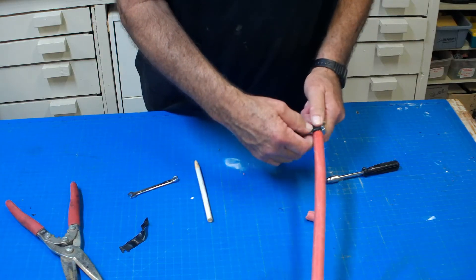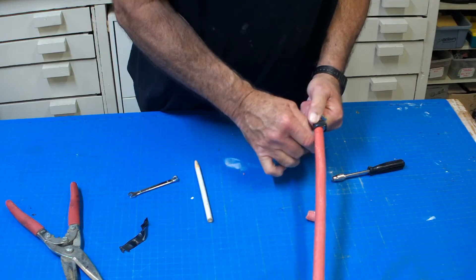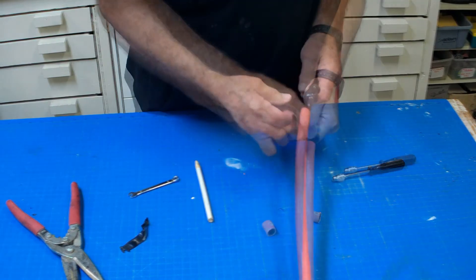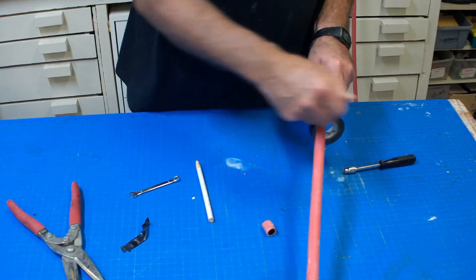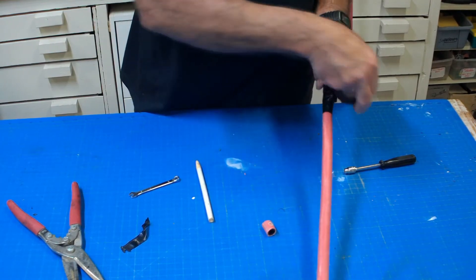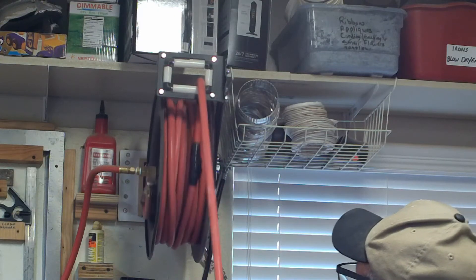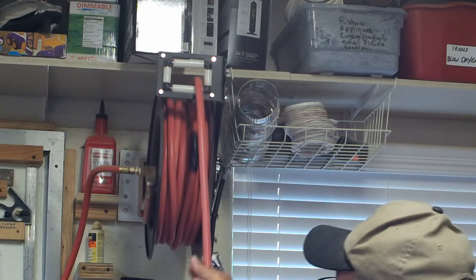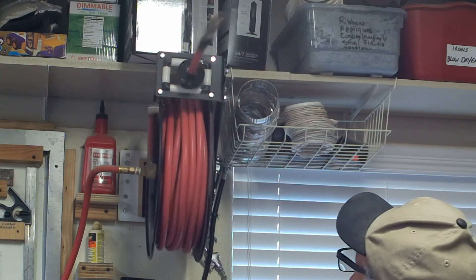After testing for leaks, I'm going to wrap the joint with several layers of electrician's tape. If we don't wrap it, the hard edges on the clamps will constantly rub against the rubber hose when it's contracted and retracted, and that will lead to hose failure. Now we're ready to retract it — and look, works like a charm! The splice clears the entrance hole and doesn't cause the reel to jam.